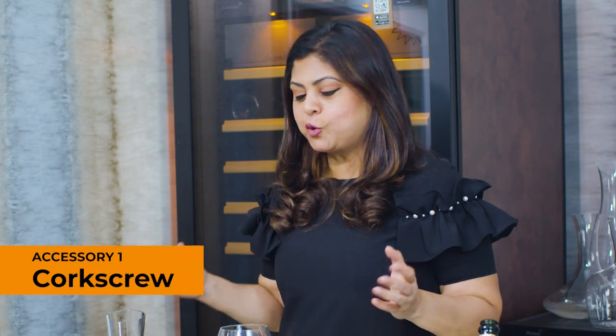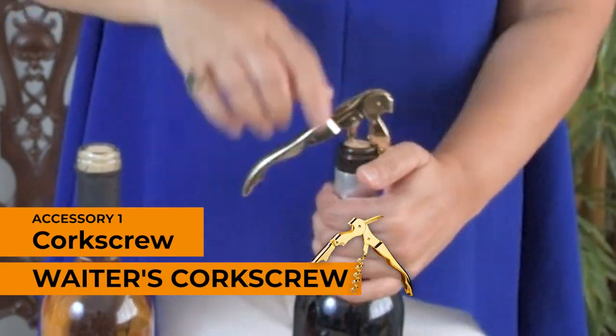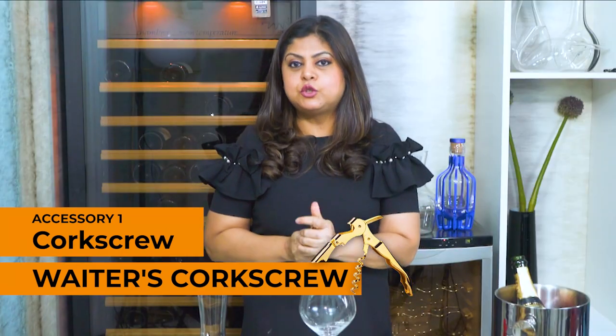The first thing you are going to need to get the party started is to uncork a bottle of wine, for which you are going to need a corkscrew. The most professional equipment available in the market is the waiter's friend — it is what all sommeliers in restaurants use.